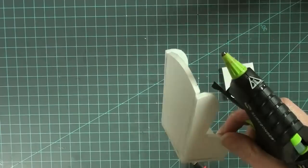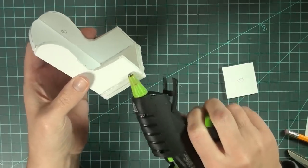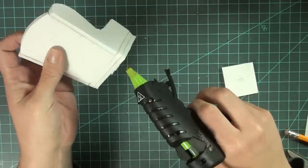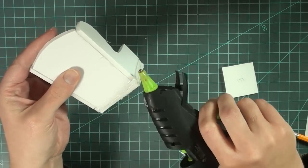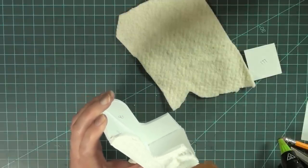If any of your pieces came out uneven, you can add a little bit of hot glue and smooth it out with the nose of the hot glue gun, or use an exacto knife to even up the edges. I like to use the glue gun because no one will see it and it's a little bit easier. After the foam board base is complete, you're ready to start the upholstery part.